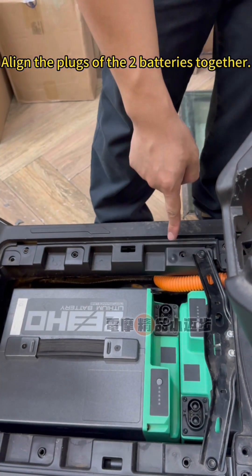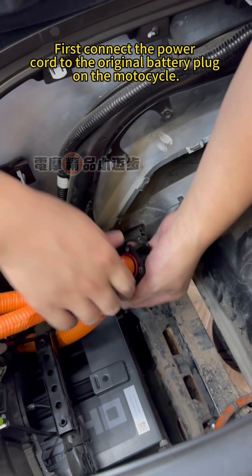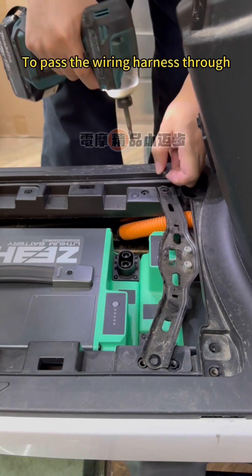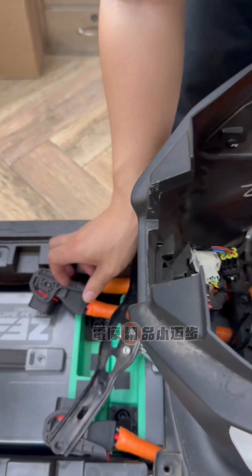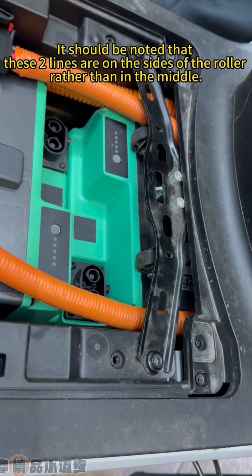Align the plugs of the two batteries together. First, connect the power cord to the original battery plug on the motorcycle. Put the black and red wires aside for now. We need to disassemble this part to pass the wiring harness through — put both plugs through. Now you can reinstall this part. Note that these two lines are on the sides of the roller rather than in the middle.